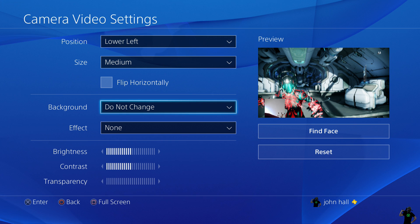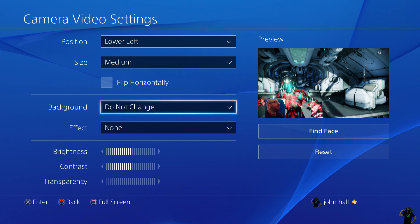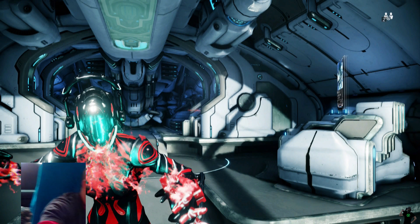The background I have set right now to 'do not change.' As you can see it's just me and I have this blue background behind me. You can always hit the Square button for a full screen to show you what it's going to look like. But there's my little preview — anything behind you, you'd see on camera when it's set to do not change.